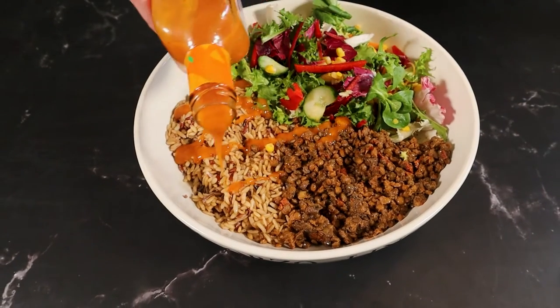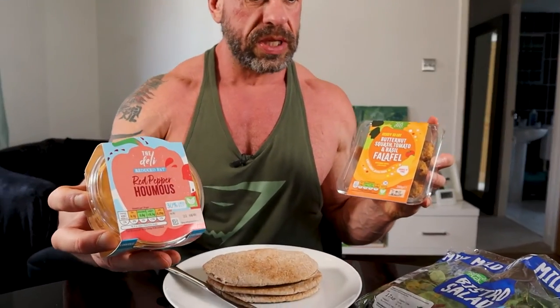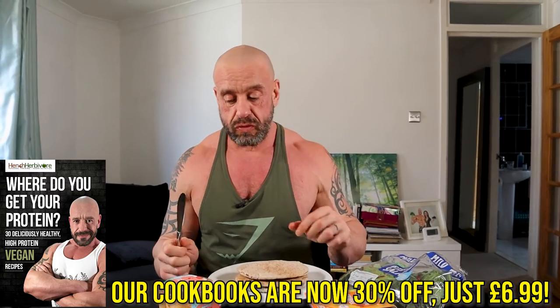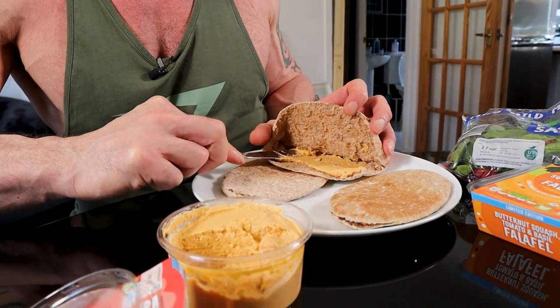Everything's better with a bit of hot sauce. We've got the butternut squash falafel, the red pepper hummus, some bistro salad, and some good old whole grain pittas. For half of the falafel and hummus pack with the pittas, that's 40 grams of protein. You can toast the pittas or not, pop the falafel in the microwave or not — super easy to heat up if you're at work, as long as you've got those two devices.